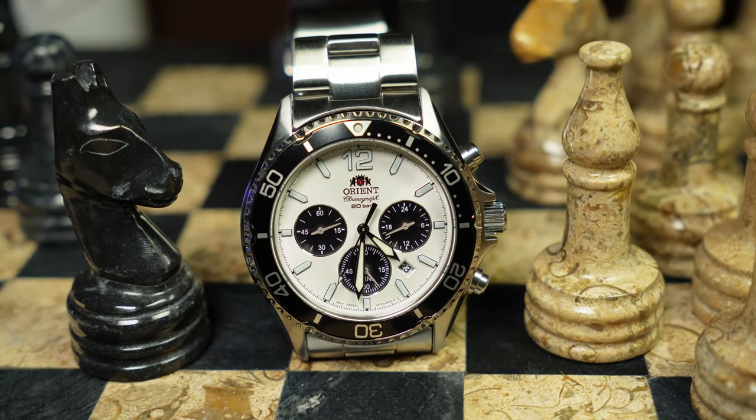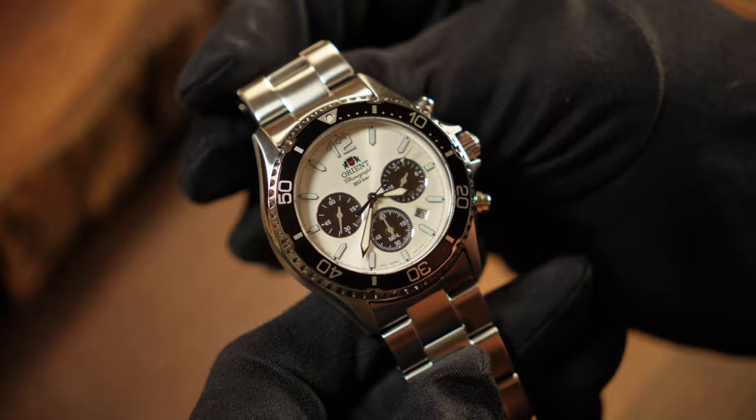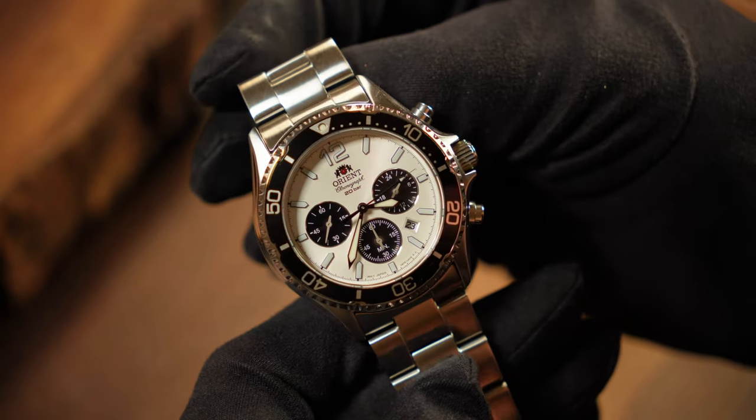Which is basically a Kamasu with a solar chronograph movement thrown in it. And while it may seem a little odd, the end result is actually pretty cool. And it winds up coming across as one of the best grab-and-go quartz watches I've seen in recent years.